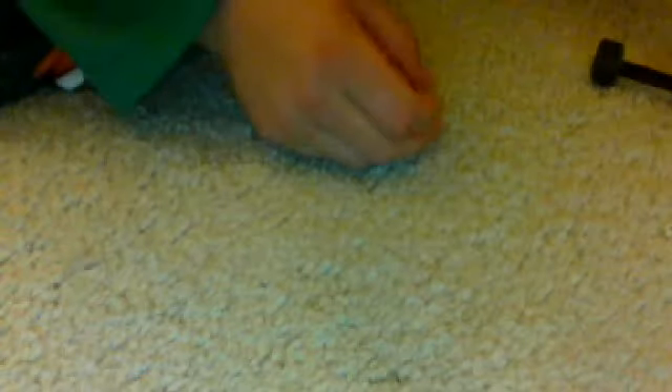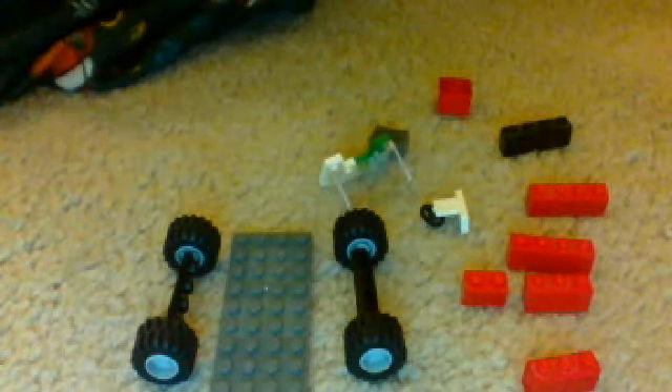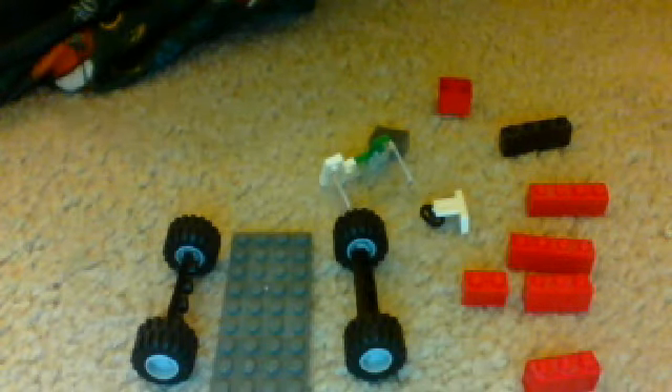Okay, so today I'm going to show you how to make a Lego truck. So here are the pieces. I'll give you a time to look at them.